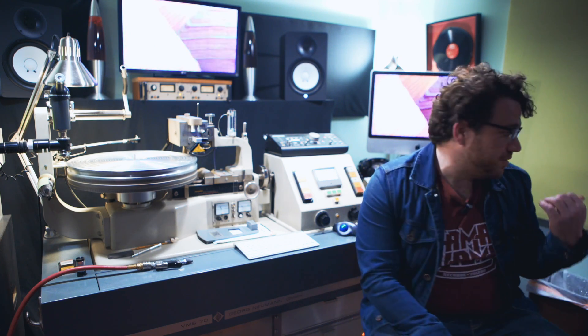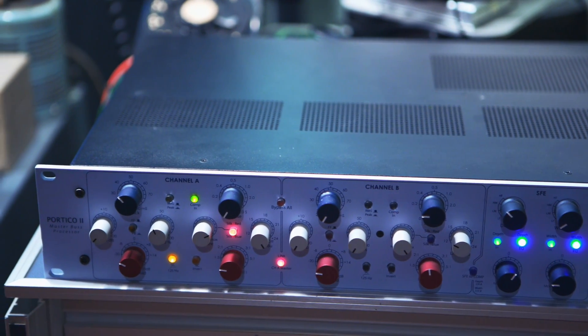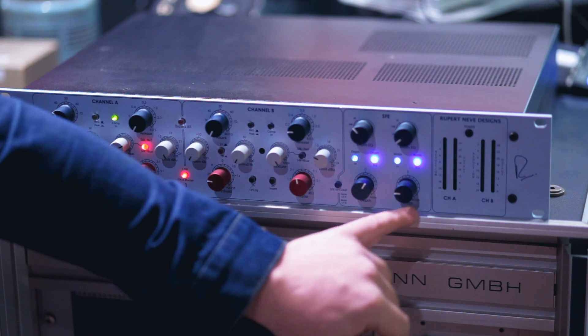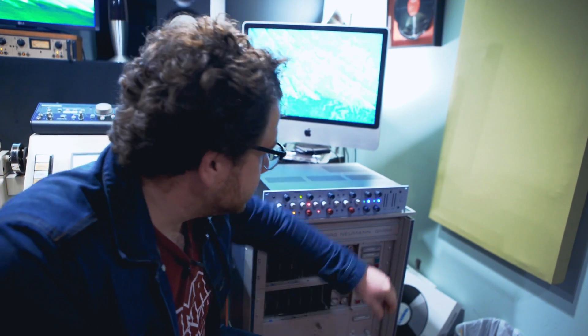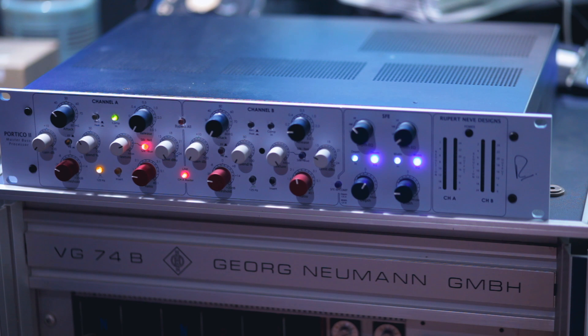I've tried out a lot of different pieces of gear and the first one I bought was the MBP because it's something I can use every day all the time. When we do direct-to-disc recording it's a lot of just on-the-fly maneuvering. The SFE section with the width control allows me to really make sure the low end is in the center by just slow switching on the low frequency band and cranking it down. I can really get the low end centered and make sure I'm not gonna have problems there.